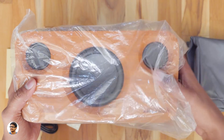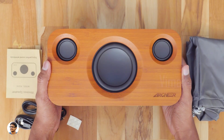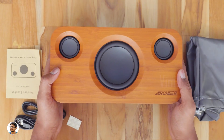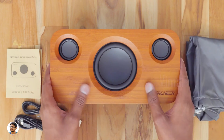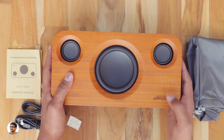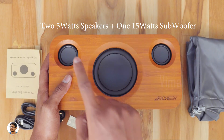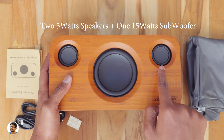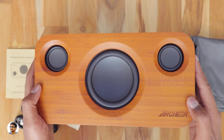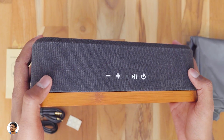Here it is guys — the Archer A320s wireless bamboo speaker. Oh my god, it is super heavy; it weighs about 1.4 kg. Just check out the finish on it — beautiful. It's made of high-quality bamboo and it feels so premium. You've got the Archer logo here. It has a big 15-watt subwoofer and two 5-watt speakers, so the total output of the speaker is 25 watts. The remaining part of the body is covered in a fabric material that gives it a nice vintage look.